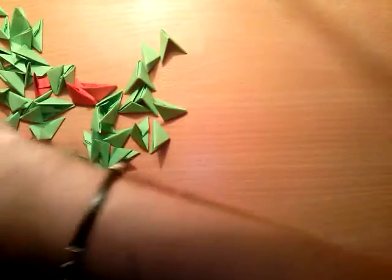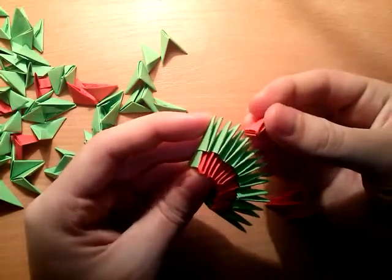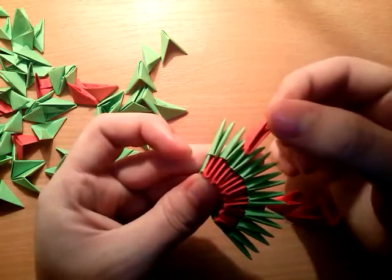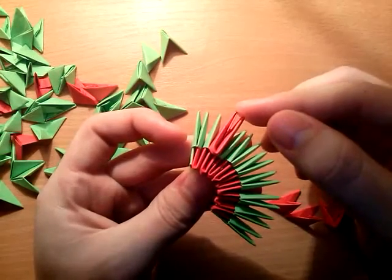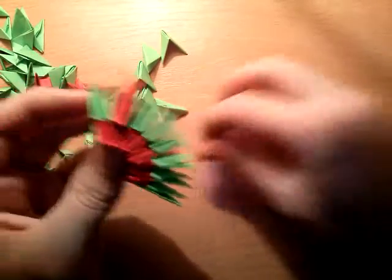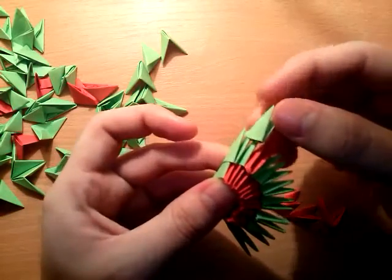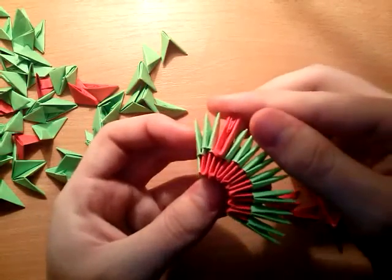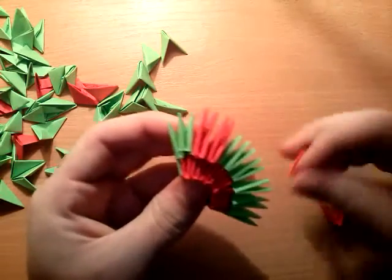Now take red pieces and put six red pieces on top. You skip these two and then put the first one here. At the start you need to put one inverted green piece like this, and leave this part of the piece free.